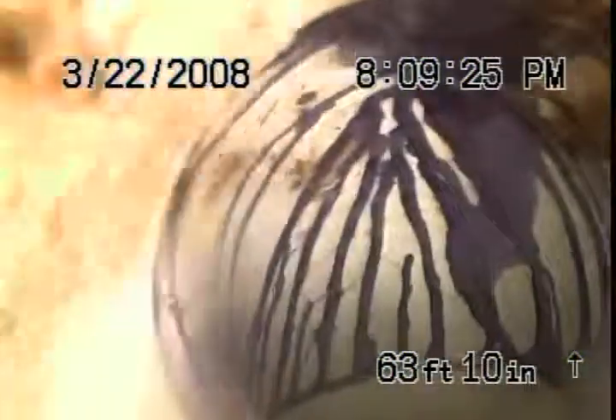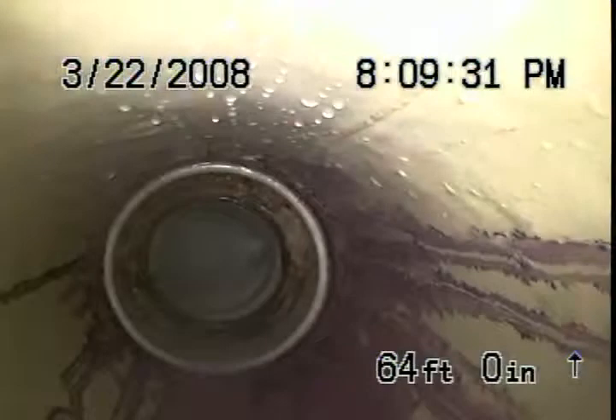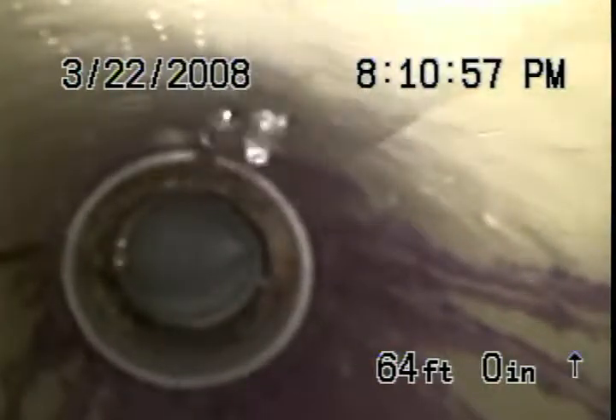Vent stack or toilet? Come on, baby. Vent stack. Nope — toilet. Okay, so we flushed our affected toilet.